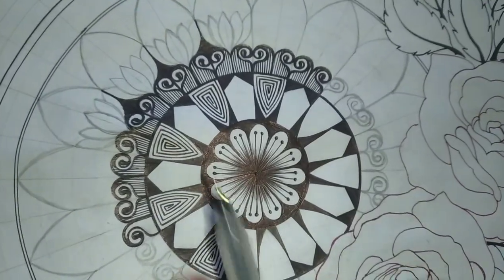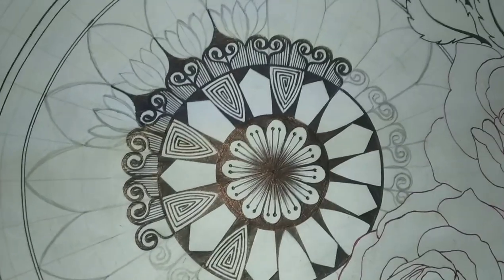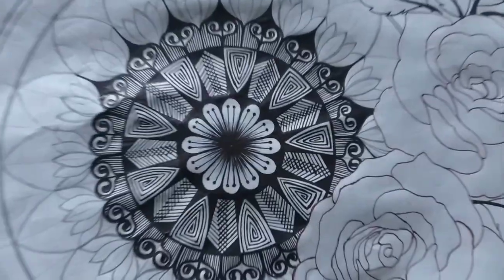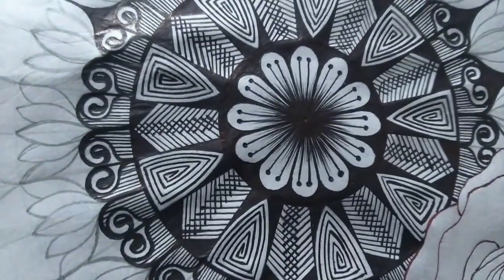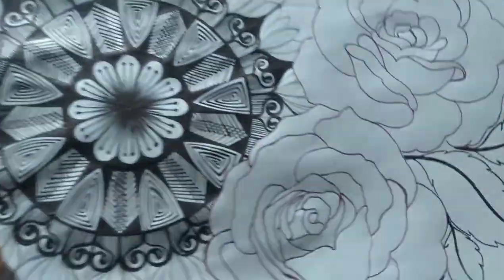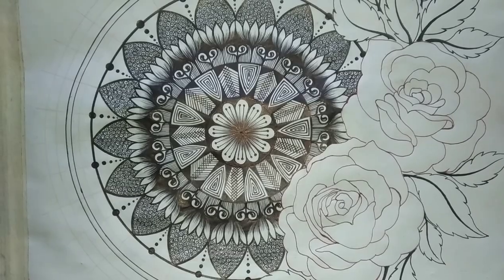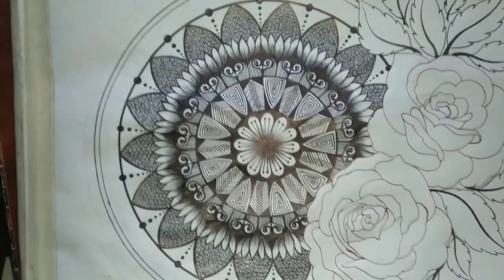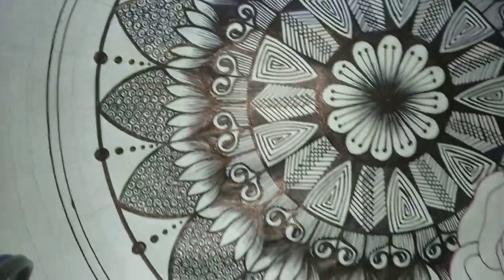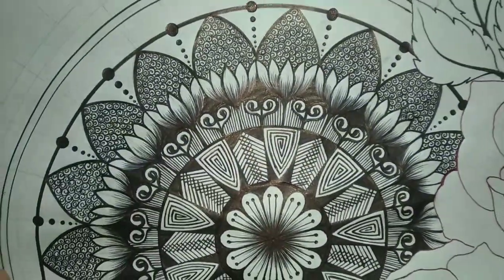Now I have to do this, okay? Let's get it. This is something like this — look at this side. Now this drawing is something like this. I am looking at this drawing. How are you looking at this drawing?